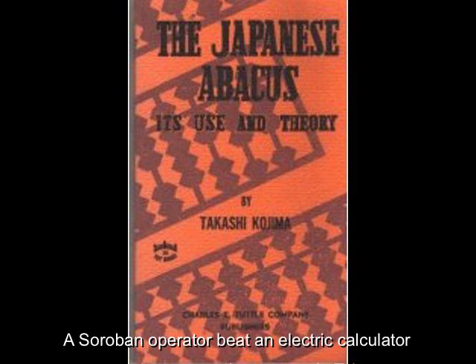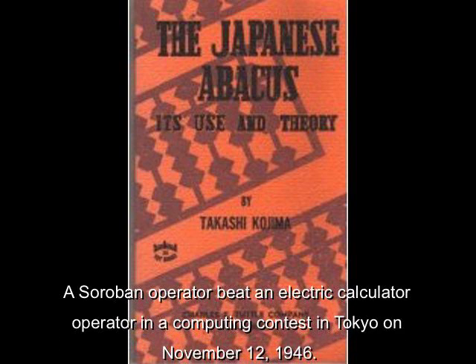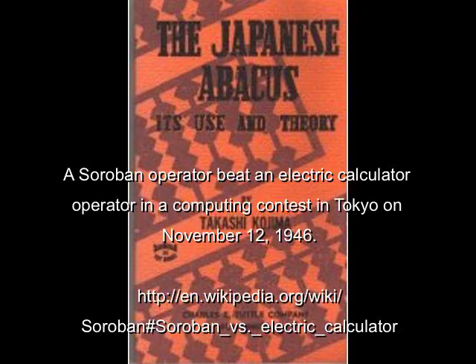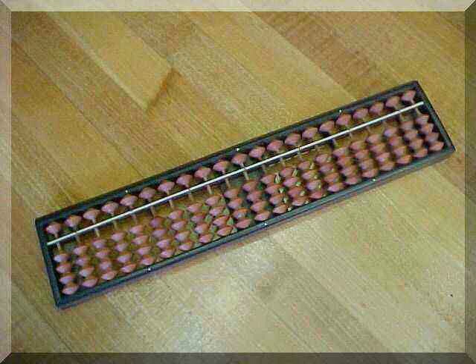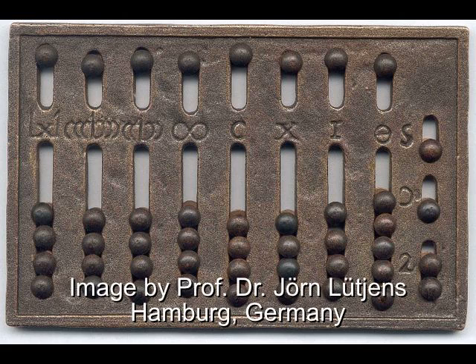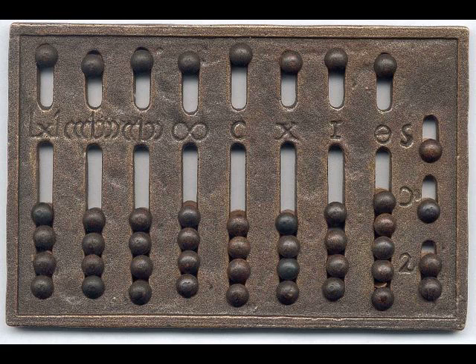The techniques to use the Japanese abacus, also called the Soroban, are very well documented and have been demonstrably shown to be extremely rapid. On every rod, the Soroban has four beads below the bar and one bead above, just like the Roman hand abacus's first seven slots. It is therefore highly probable that the techniques the Romans used on the Roman hand abacus were extremely similar, if not the same as, the techniques used by the Japanese on the Soroban.